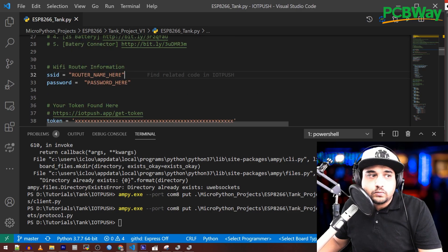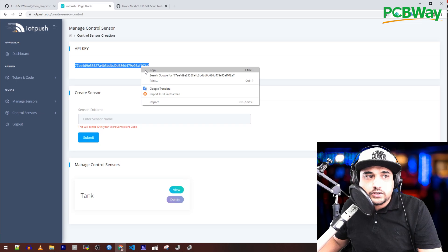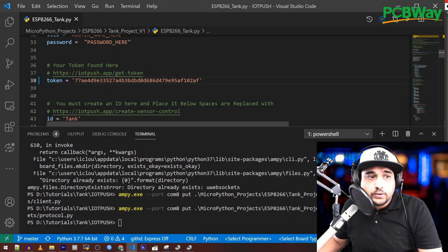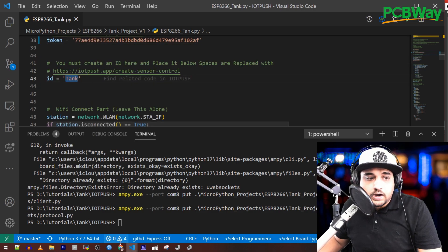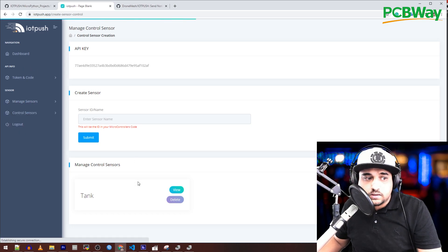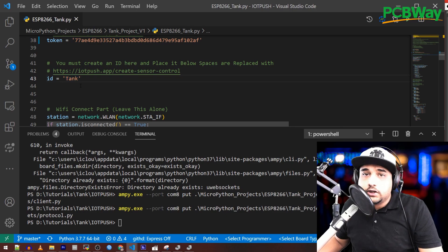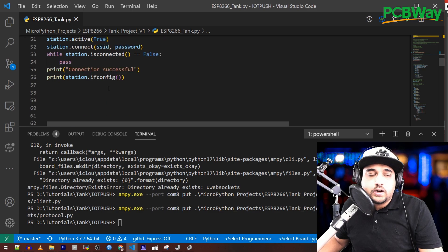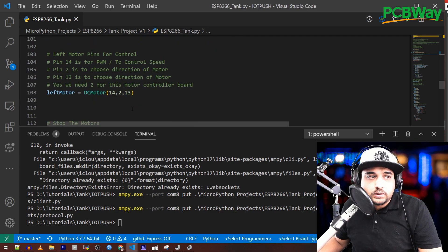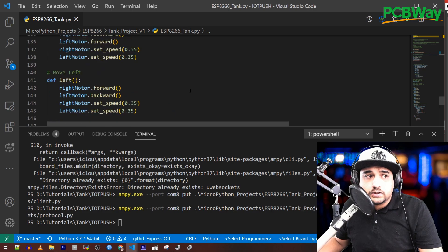Now let's edit the main file. Enter your Wi-Fi name — it's case sensitive — and your Wi-Fi password. Next, add your token, which you can find on the IoT Push web panel. Paste it in, and make sure you don't share your token with anyone. Then add the ID — whatever you created in 'Manage Sensors Control.' Case sensitivity matters here. That's it — you don't have to do anything else. The code is simple: it sets up the motors, handles turn left, turn right, and so on. If you know a bit of Python, you can modify it however you like.